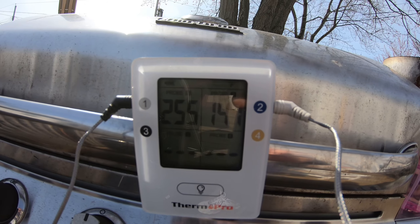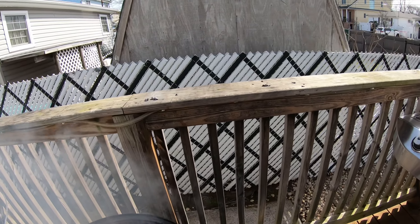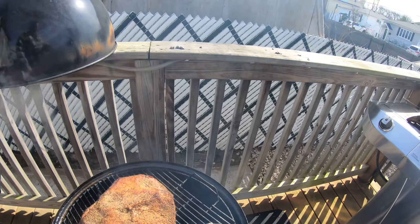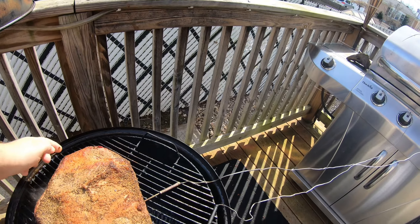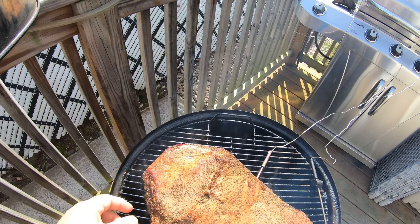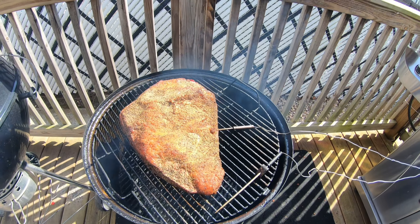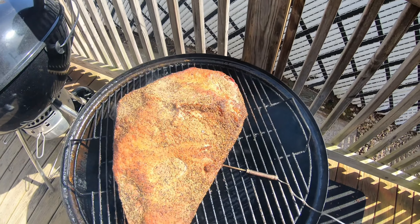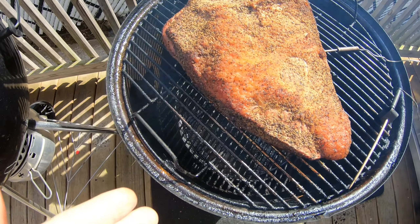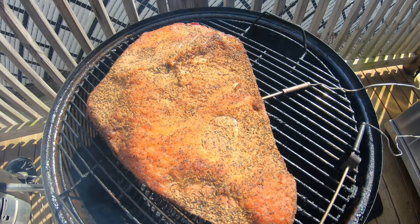We're at 147°F right now, smoker at 255°F. First time I'm checking this out — smells good. Looks like it's pretty moist, maybe a little drying on the edges. That's something you've got to worry about when you're using the Smoking Mountain.